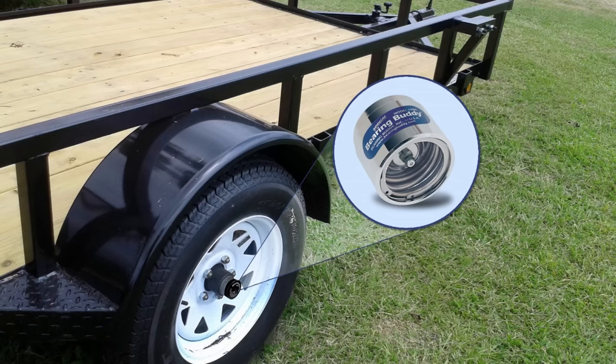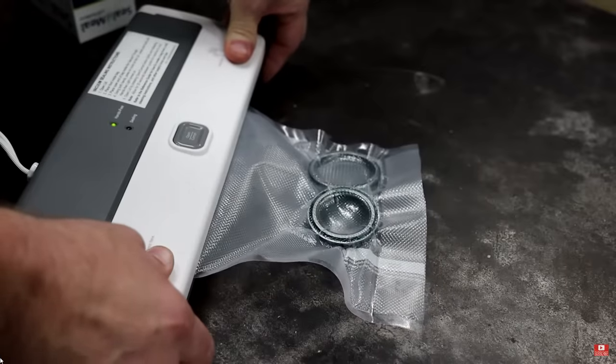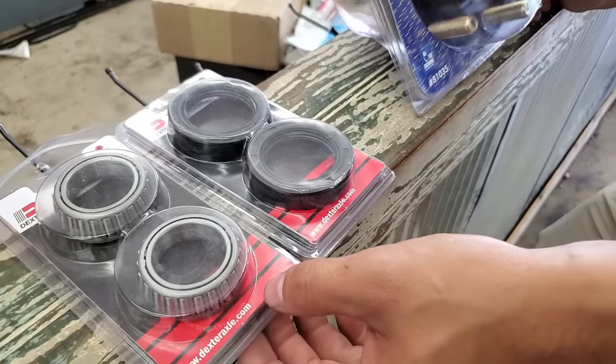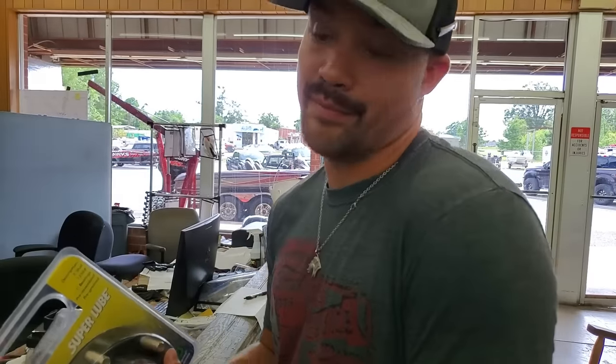Boat trailer hack number seven: upgrade with bearing buddies. Bearing buddies fit on your hub and keep grease under pressure, so when you're repeatedly backing your trailer into water you're not getting water penetrating your grease and bearings, which causes wear. Another great hack: pack your trailer bearings in grease and vacuum-seal them — keeps dirt out and they're ready to go anytime. Or you can just buy a whole hub assembly to keep in your vehicle, so if bearings go out on the road, you just swap the whole hub.